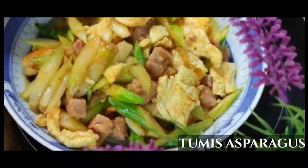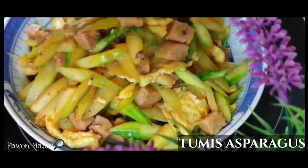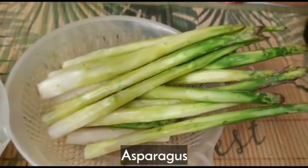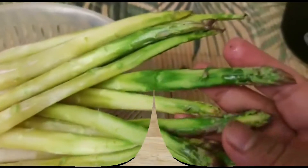Welcome to our show. Chate in the kitchen. The dishes are simple to cook.